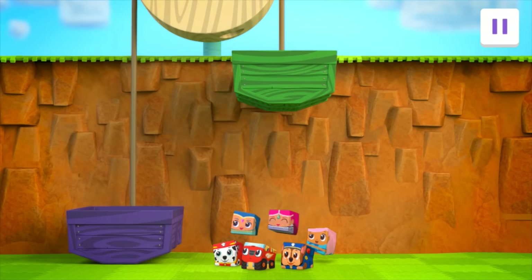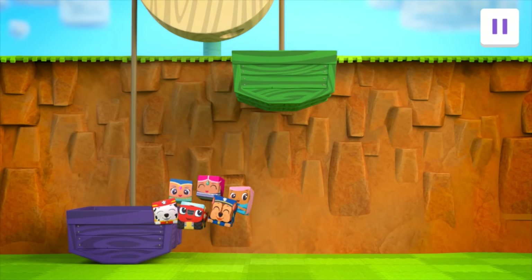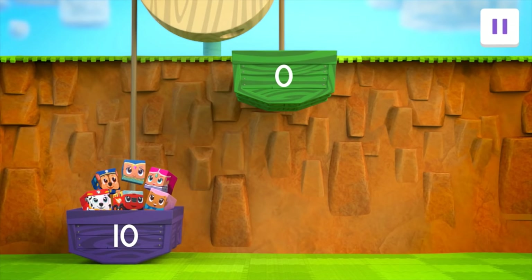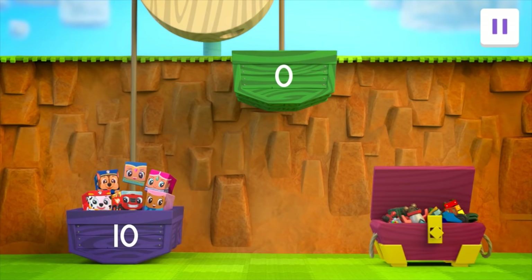Drag the blocks into the purple bucket! Block on! Look at that! All together, our block friends weigh 10 units! To move the purple bucket up to the top of the cliff, we need to make the green bucket weigh more than 10 units! Look! We can use these toys to make the green bucket heavier than the purple bucket! Drag a toy to the green bucket! A dinosaur!